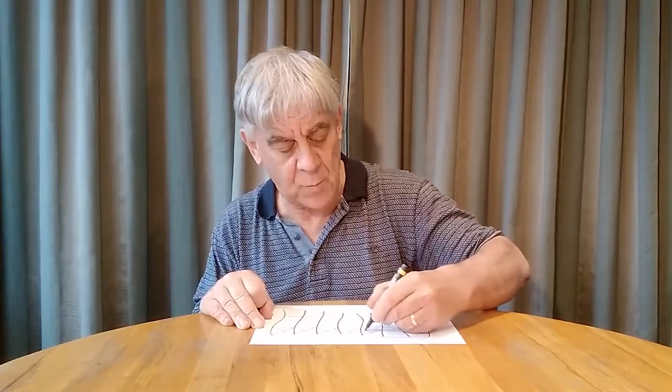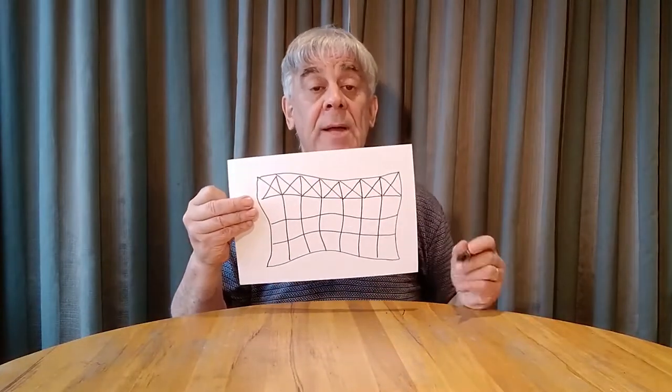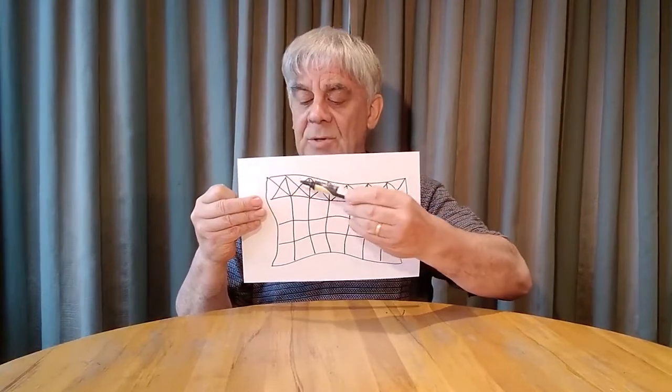Now we're going to put a crisscross in every square. I'm going to do this row and then I'll show you — go from one corner to the other on a diagonal. Go over every single square putting a crisscross in.